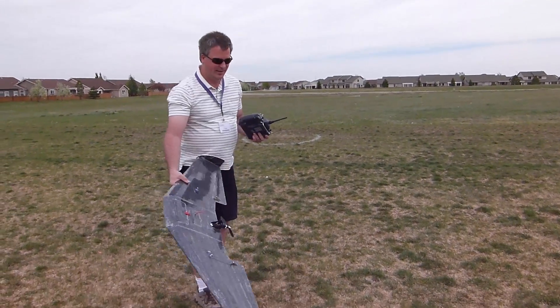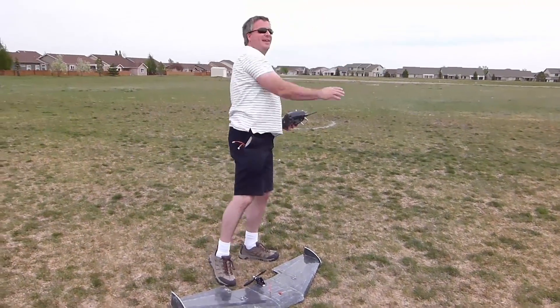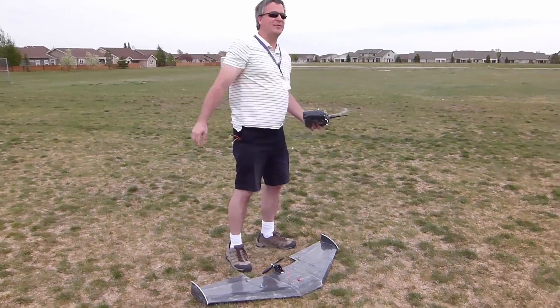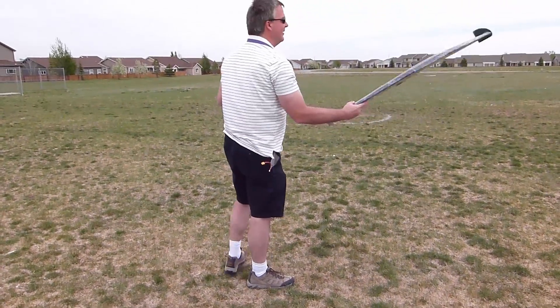The first six flights I crashed because I couldn't get it off the ground — I was throwing it. You can see on video they kind of do this wobble, and it would just roll over and nose dive, because you have to get to your controls fast.